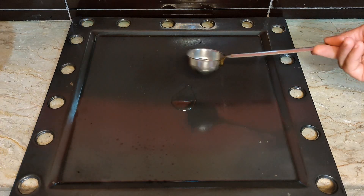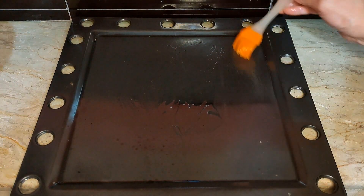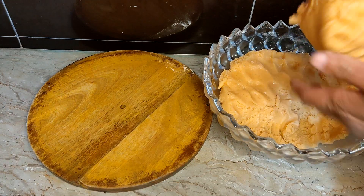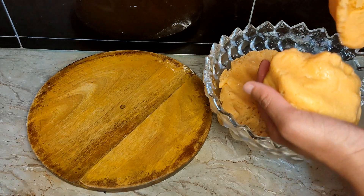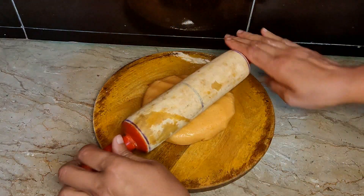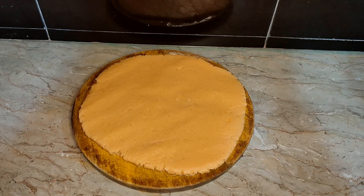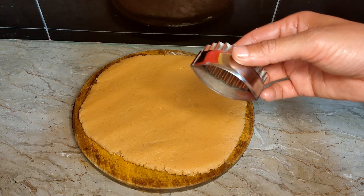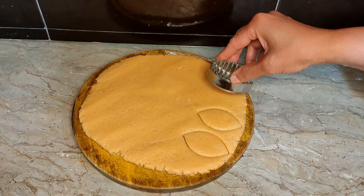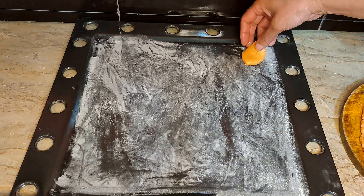Now we have to grease a dish well with oil. If you want, you can also coat it with parchment paper. Take a big plate or dish and keep the dough ready. Now we have to shape the biscuits and prepare the dish.